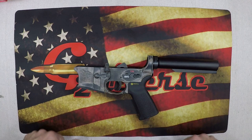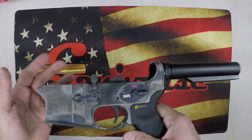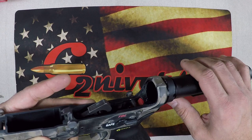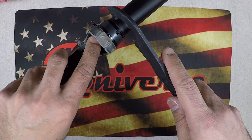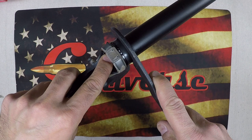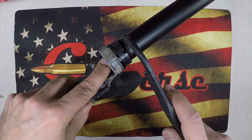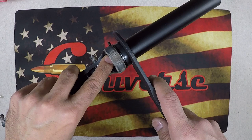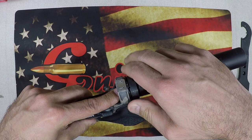First things first, we've got to take everything apart. I'm assuming everyone knows how to do this. You want to make sure your buffer is out — take the lower off the upper. Then you're going to loosen your castle nut using an armorer's wrench, which fits nicely into those notches. Clamp this down because it's going to be tight. These should be tightened to 40 foot-pounds, so if yours comes off pretty easy, chances are it wasn't tightened to mil-spec.